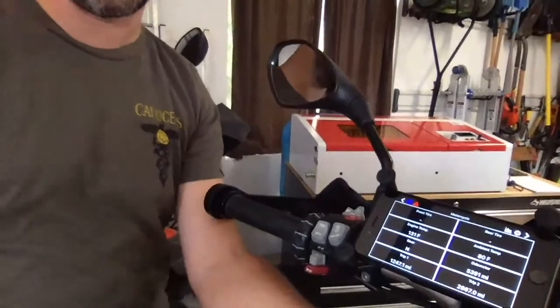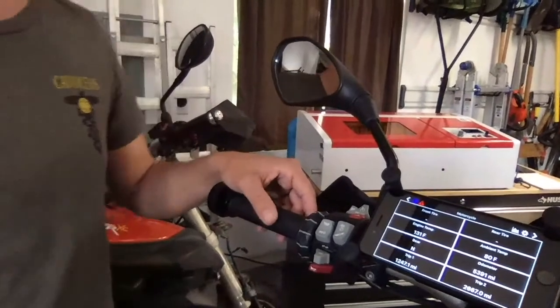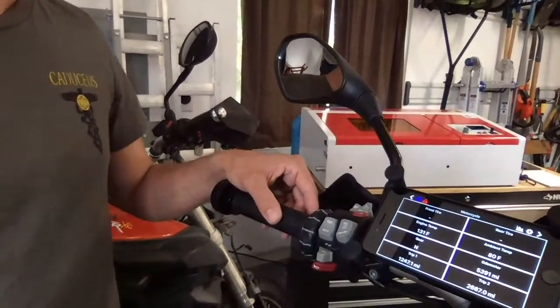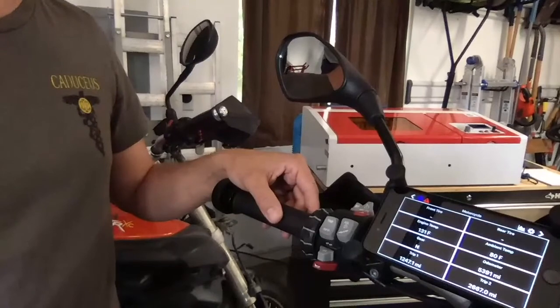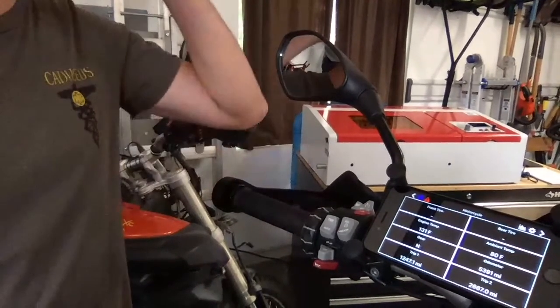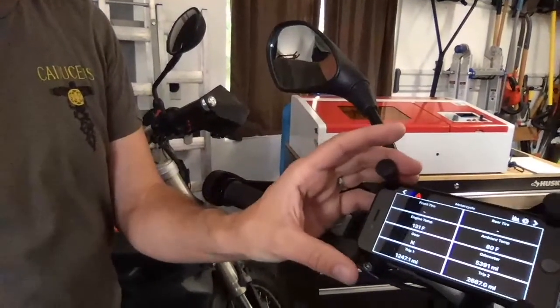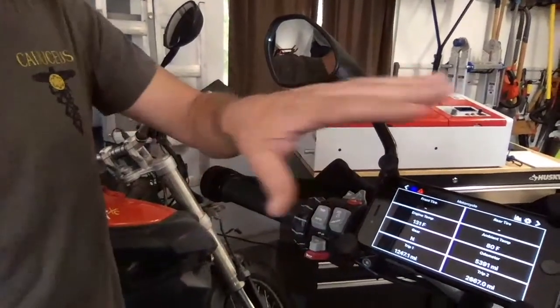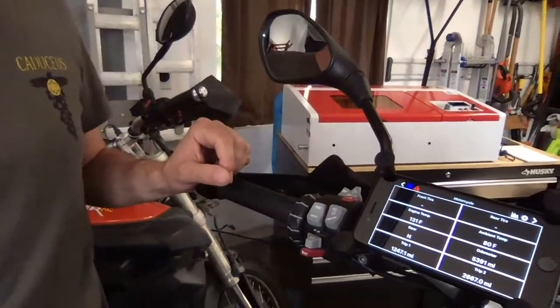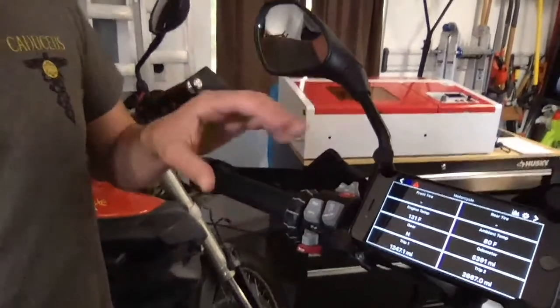I'm trying to get this on the screen for you — it's a little difficult. One of the questions we continue to get is: how does the phone communicate with the Wonderlink? It's purely Bluetooth. Here I have it mounted on a RAM mount on my handlebars. There's no actual physical connection between the Wonderlink and the phone at this point.